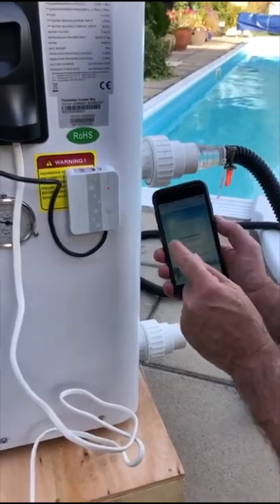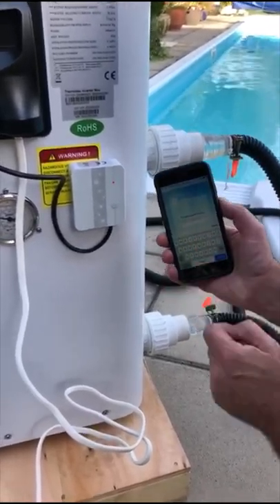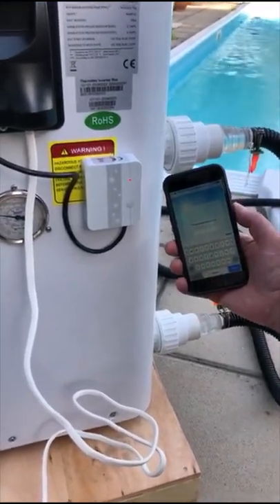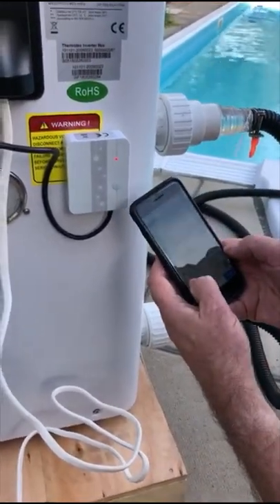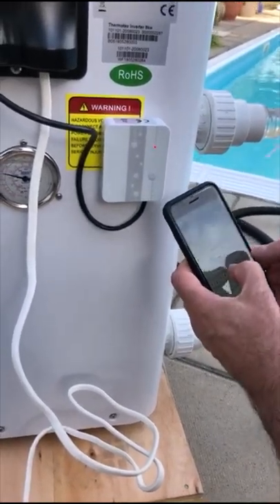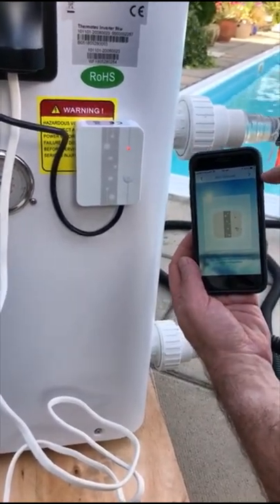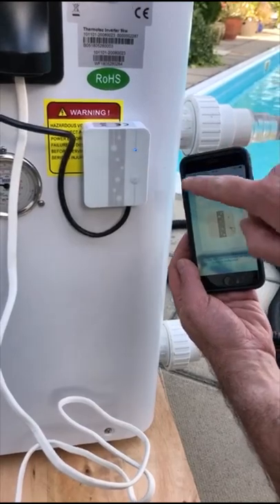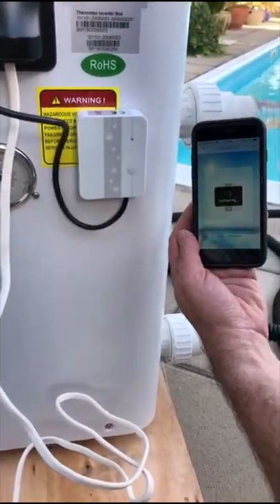So my phone is joined onto the Wi-Fi in the house as well, and it's going to ask me to input the password for my Wi-Fi in the house. It's found the name of the Wi-Fi, which is Heat Pumps for Pools here. I'm now going to enter the password for the Wi-Fi. Once you've done that, you click the little arrow to go to the right. It's now telling you to press the button on the Wi-Fi module — the light should flash blue — and then we press the right arrow again.